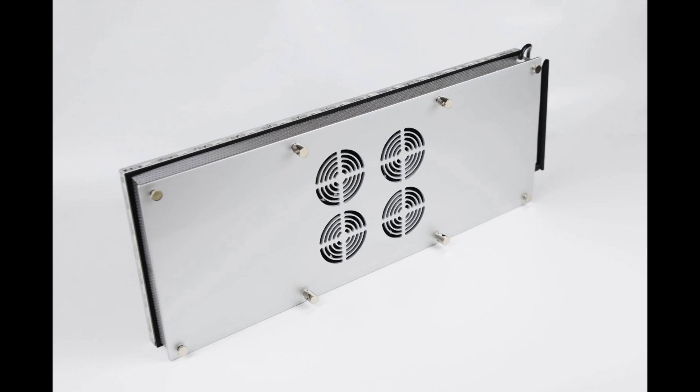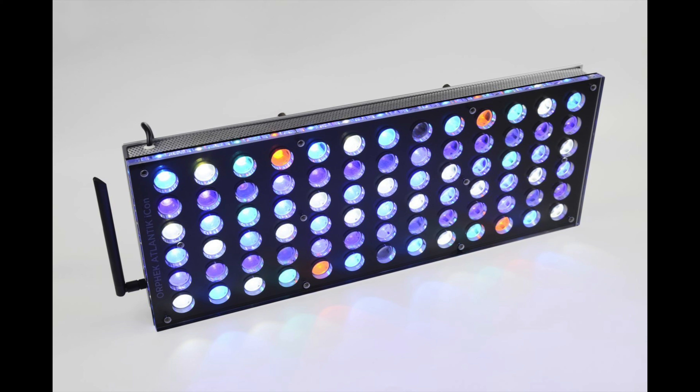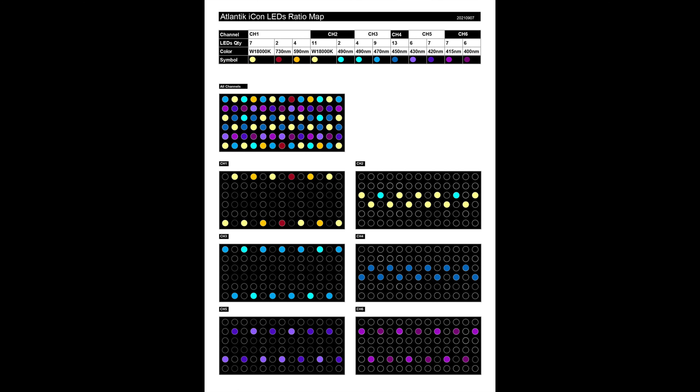The instructions are super easy to follow, and the hanging kit will probably be used — I'll be hanging this in conjunction with a couple of our three bars over top of my tank. The app is super simple to use. In the quick area, you can adjust the six channels, which is really nice. A lot of lights come with four or possibly five channels, but six allows you to dial in exactly what you want — getting rid of whites and reds if you prefer, and focusing on blues. That pretty much sums up the unboxing of the new Orphic Atlantic Icon. It's an awesome light and I suggest you go get yours. Cheers!